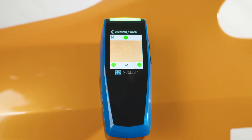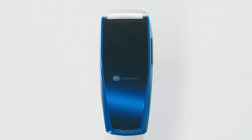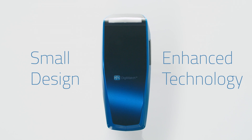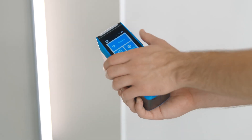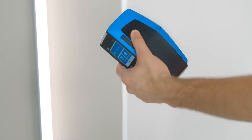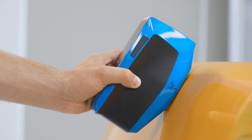PPG Digimatch is a compact, fast, easy-to-use spectrophotometer that is the best of both worlds. It has a small design plus enhanced technology. The ergonomic design is lightweight and can be used with just one hand, and its small shape allows you to maneuver it into difficult areas on the vehicle.